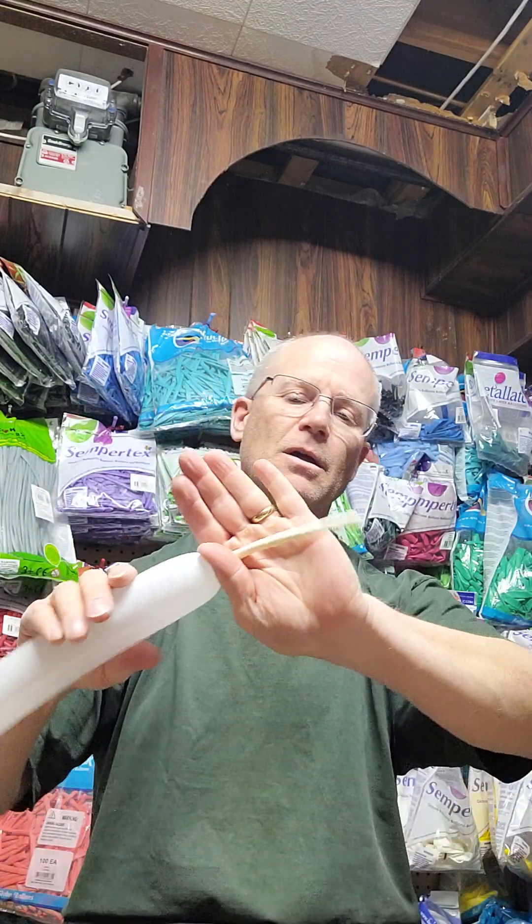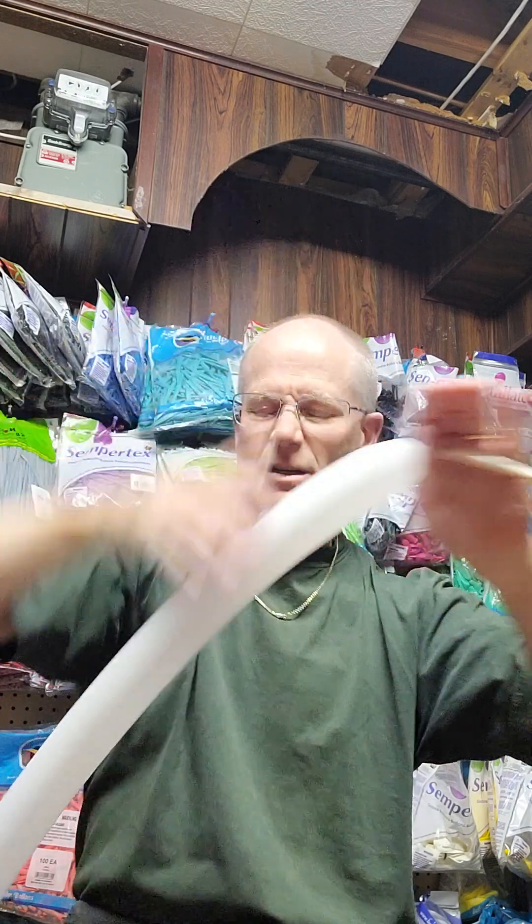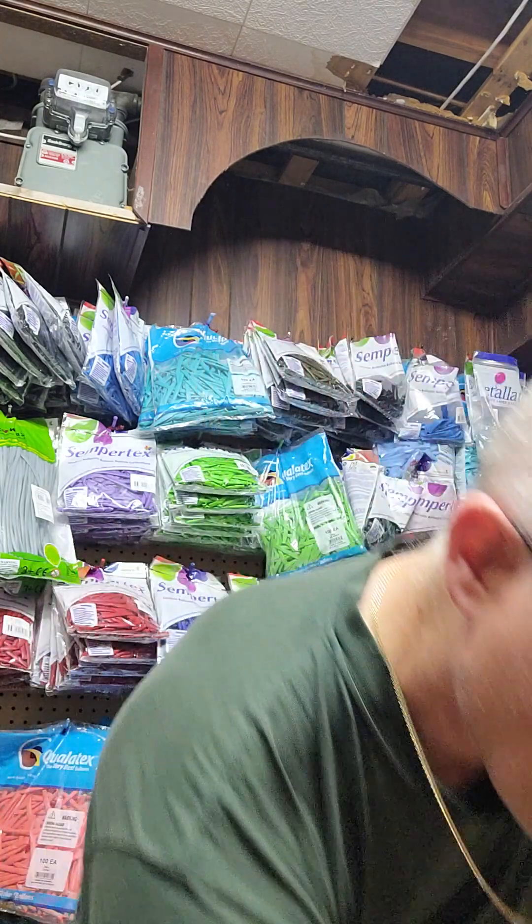We're going to take our white 260, blow it up, give it a tie. We've got about seven fingers of air — we'll go with six, whatever. Trim the end off if you want. I'm going to do about four fingers, then a pinch twist, and about another four fingers, and another pinch twist.